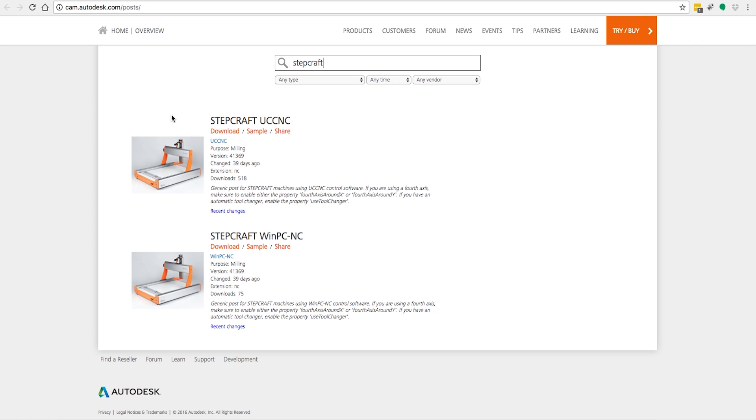All you're simply going to do is download the file — we'll have another video shortly that will explain exactly what to do — but you'll simply take the file and put it into the post processor directory within Fusion 360. That's really all there is to it in order to use Fusion 360.